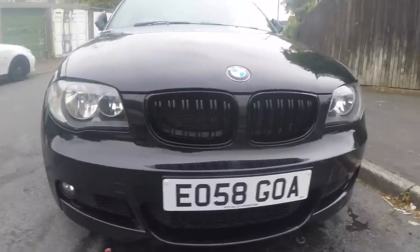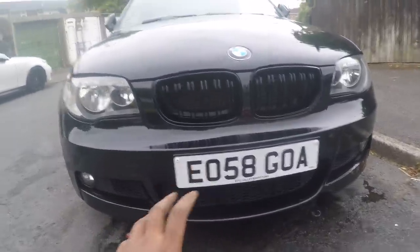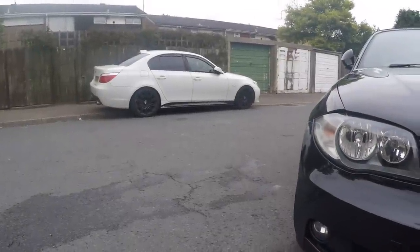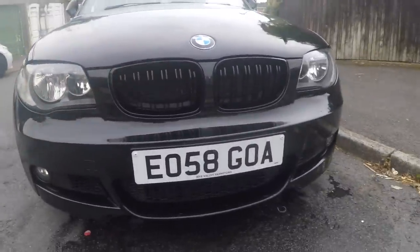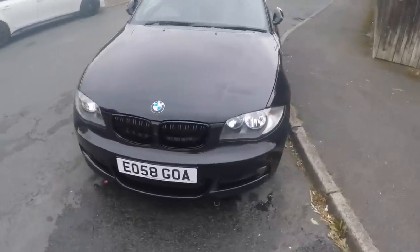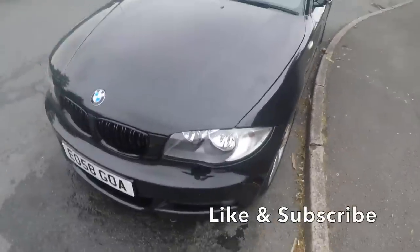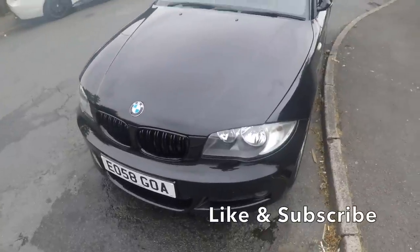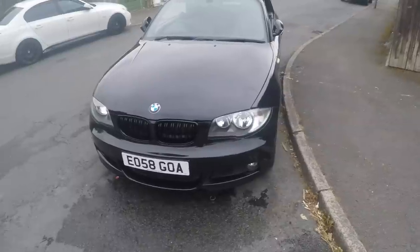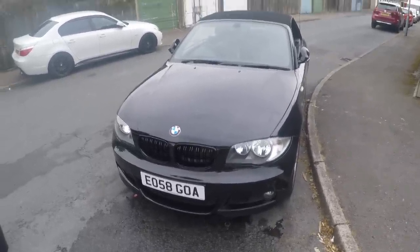Doesn't that just look absolutely amazing? I think the black-on-black really sets it off — just these small kidney grills really set the car off so well. My brother's car over there is a 5 Series and he's done quite a bit to his as well. Anyway guys, enjoyed the video — if it was helpful hit that like and subscribe if you haven't already. I'm trying to reach a thousand subscribers by the end of 2018, so that would be amazing if you could help me out. Thanks so much for watching — see you again soon, peace.